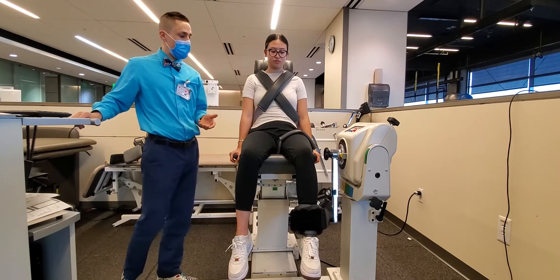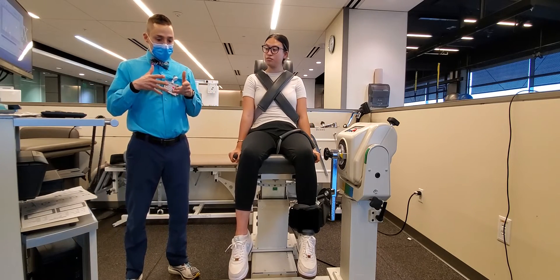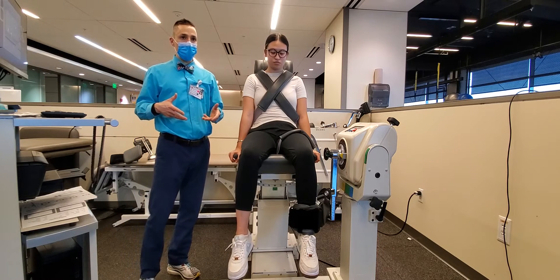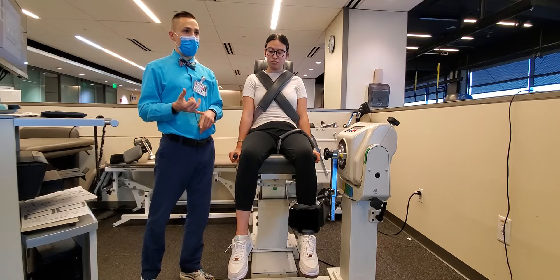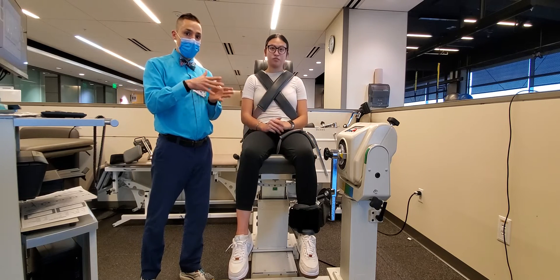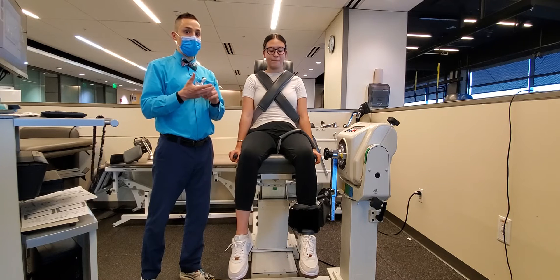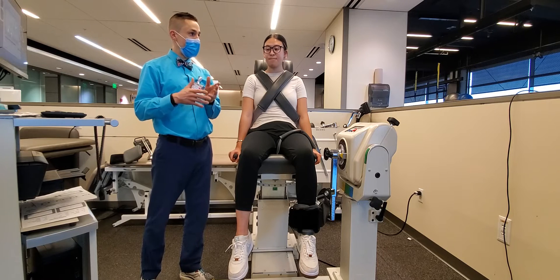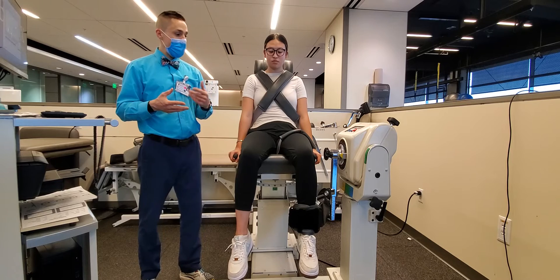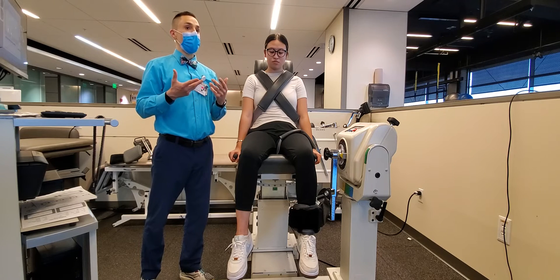The instructions and verbal cues you give to the patient can influence the result. For the most reliable and valid results, I use a standard description each time. If I'm testing peak torque, my verbal cue will be to push as hard and fast as possible. If I'm testing rate of force development, it's best done isometrically at 60 degrees of knee flexion, and I use the words 'push as fast and hard as you can' — reversing the order and emphasizing 'fast' because speed matters most. In this case, we're doing an isokinetic test through the arc of motion with a goal of peak torque, so it would be 'as hard and fast as you can.'